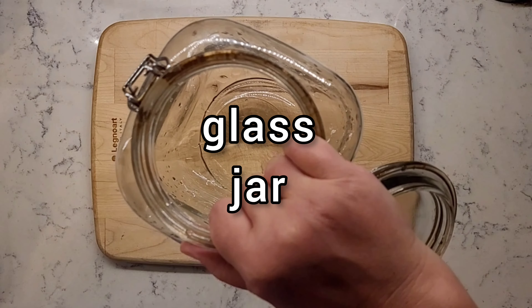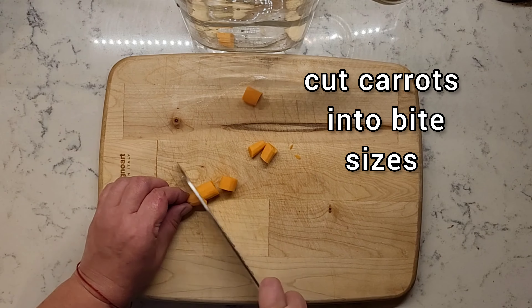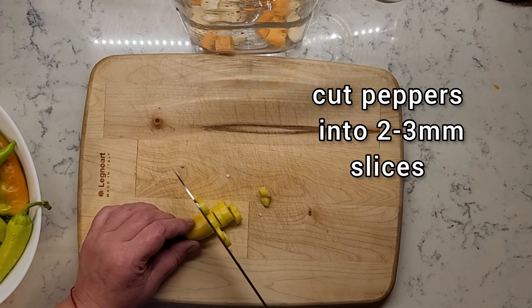You will need a glass jar. Smash your garlic and cut your carrots into bite-sized pieces. Cut your peppers into about two to three millimeter slices.